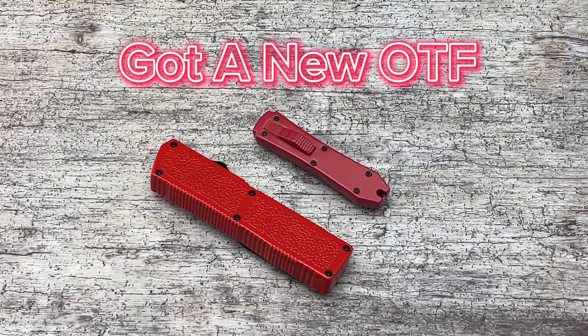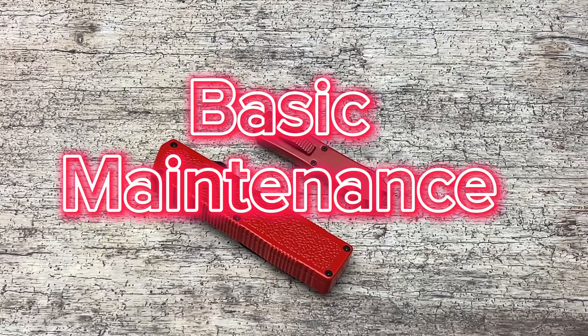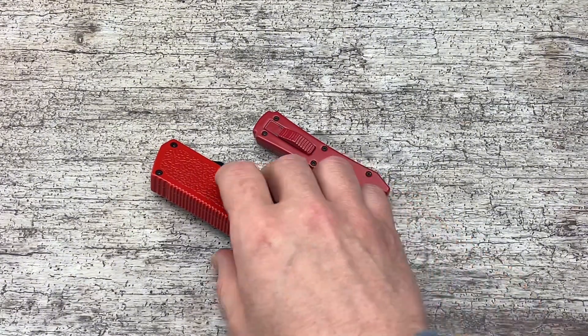So you buy yourself a brand new OTF and you want to learn how to maintain it. We're going to go over some of the basics of OTF maintenance, how to reset it, and things like that. Let's get right into it.